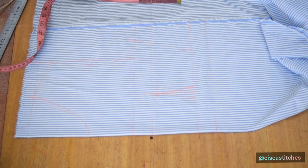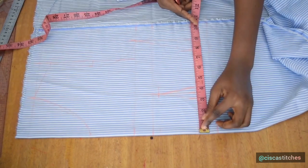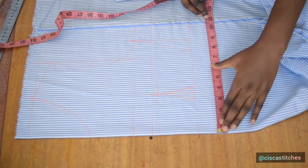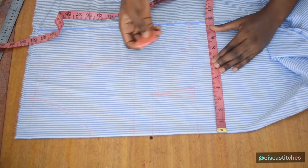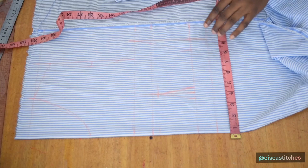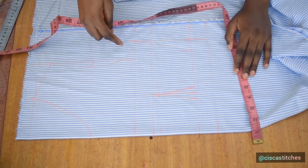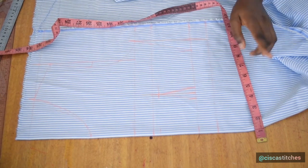If you are drafting something like this for a pregnant woman, add one to 1.5 inches after the underbust. Whatever I have marked at the underbust here — which is 8.75 inches inclusive of my dart allowance — I'm going to mark that same 8.75 inches and join it to my underbust. The next thing is to add half an inch seam allowance at the armhole, at the shoulder slope, and at my neckline.